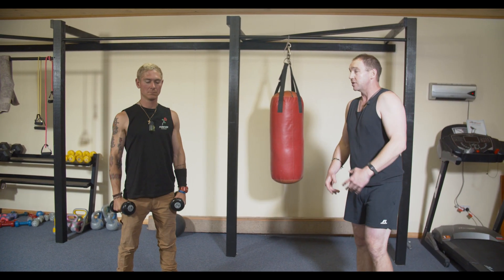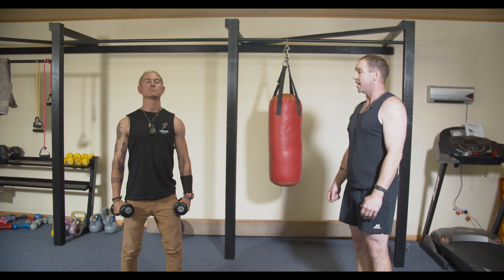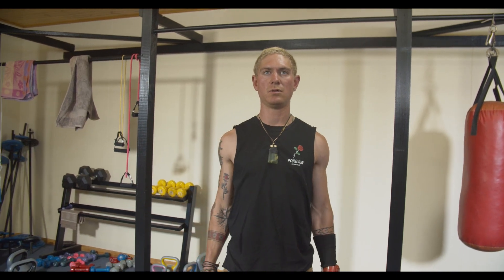And again, you're using the shoulders, just going out into some basic flyers — just coming straight out. Just be careful of the weight. You don't even have to use a weight for resistance for this; you can actually just use your own hands.